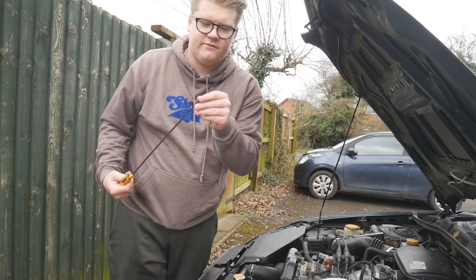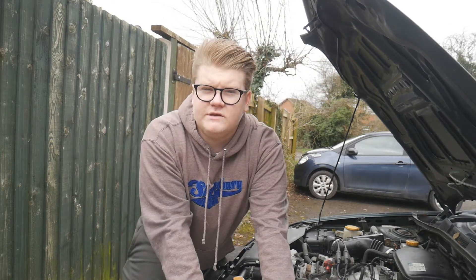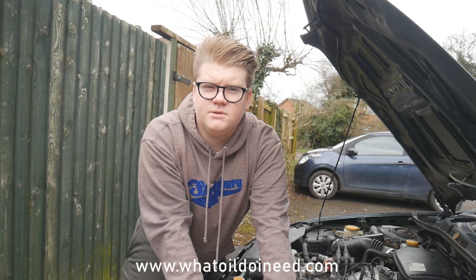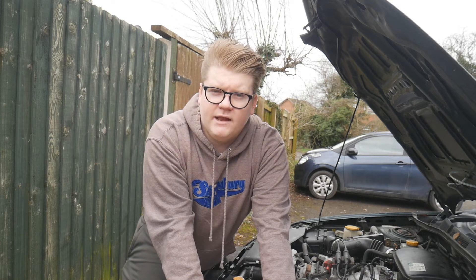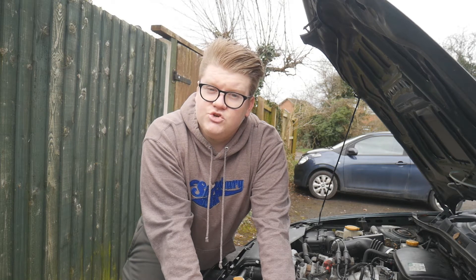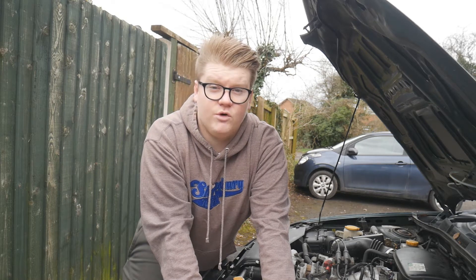Now the dipstick is cleaned and back in. If you've verified you need more oil, go to www.whatoildoineed.com and type in your registration plate - that will tell you exactly what oil you need. If you're still unsure, head to Eurocar Parts or Halfords and ask one of the staff members; they'll let you know exactly what oil you need.